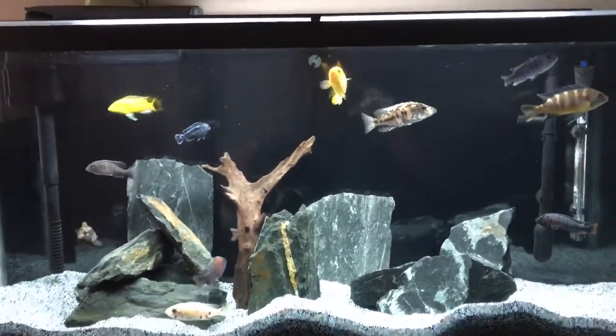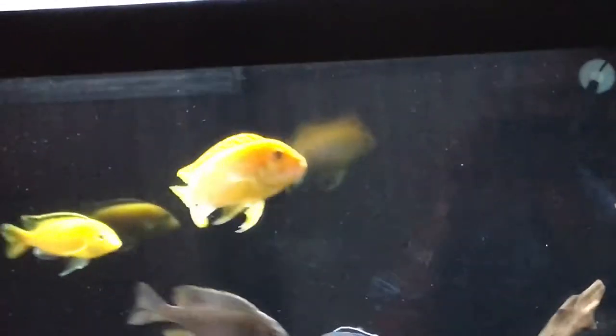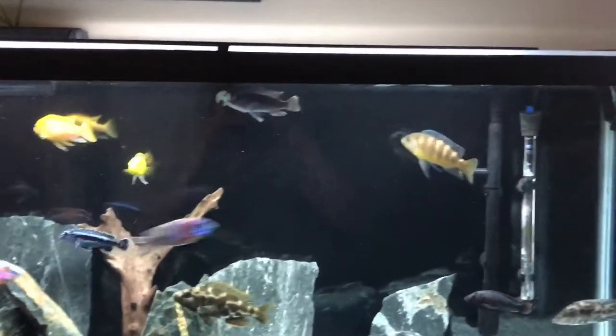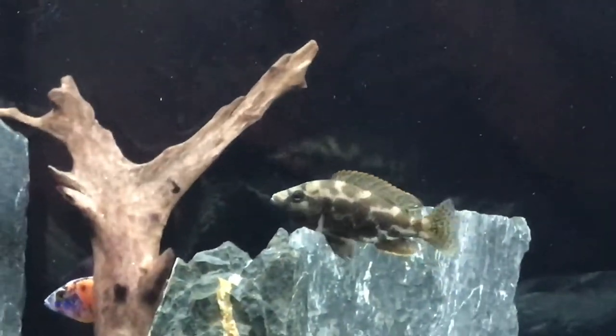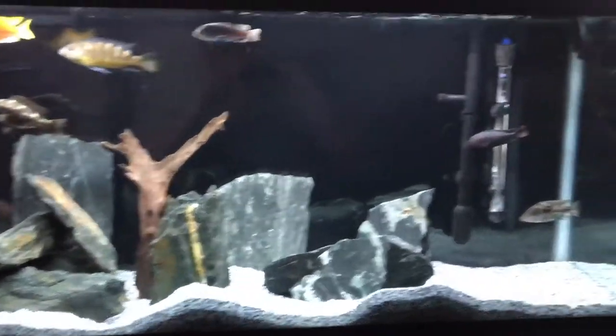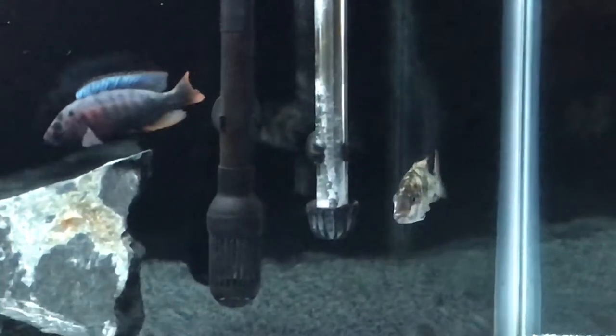This is a 55 gallon mixed African cichlid aquarium. I do have some abunas in here — you can see a guy right there, he's the tank boss. I also have some peacocks in here. That's my old bee back there, and behind the wood a giraffe right there.